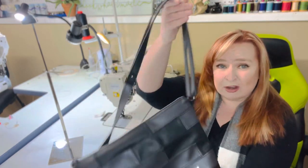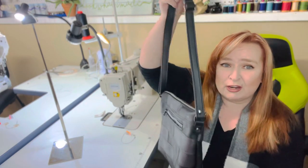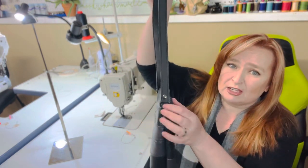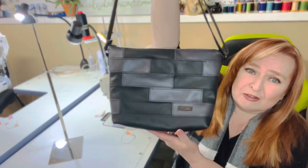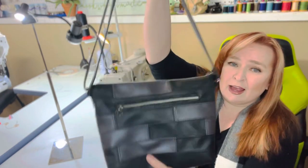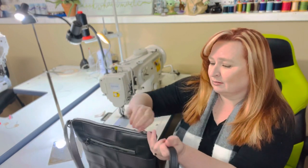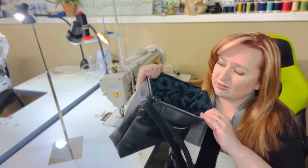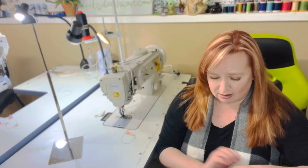So it is a crossbody bag. Normally it would come with a detachable crossbody strap. This one I made with a shoulder strap that does not remove. It features this wonderful patchwork, a large zipper pocket on the back, and on the inside we have a slip pocket here and a zipper pocket on the other side.